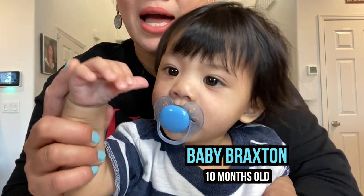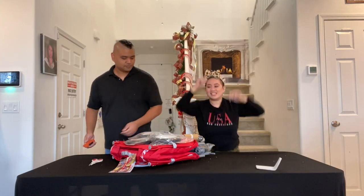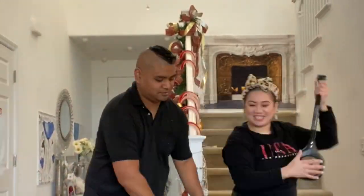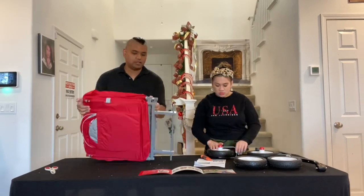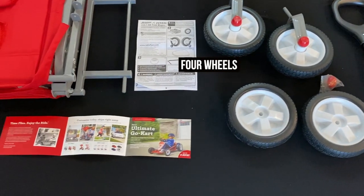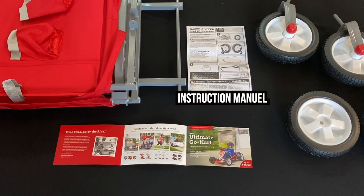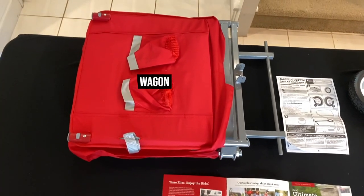Daddy and mommy will unbox, we're gonna sleep bye. So this is everything inside the box. However, steps one through four in the instruction manual really wants you to make sure you have everything you need to install the Radio Flyer — some things are hidden, so let's unbox further in more detail.